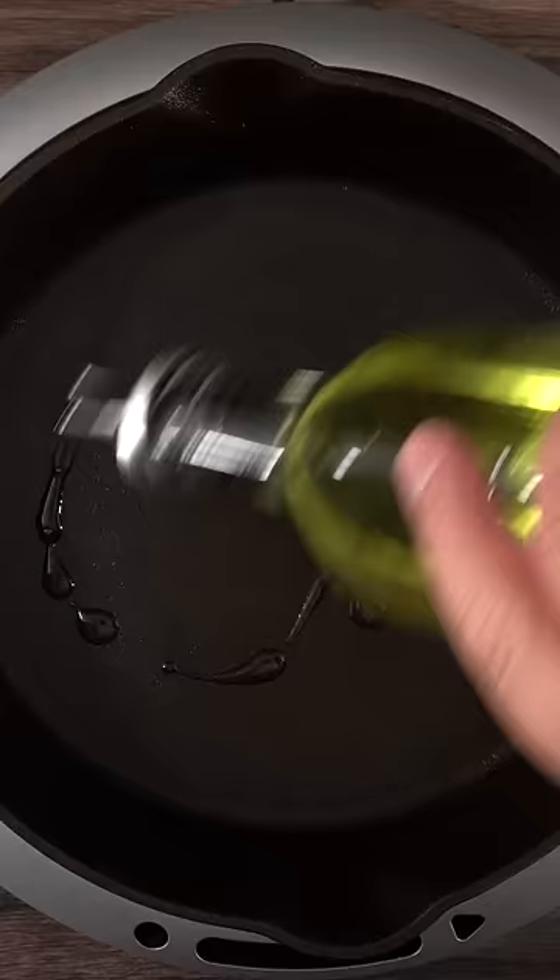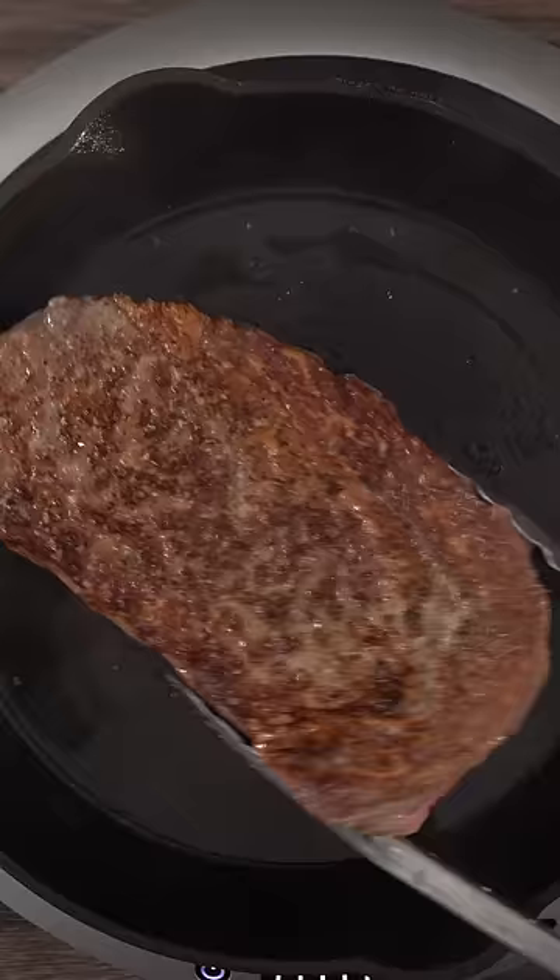It is very important to put a good amount of oil in the pan — if not, you won't get a good sear. When you lay your steak down you should hear a sizzle. Let it sear for a total of one minute and then flip.